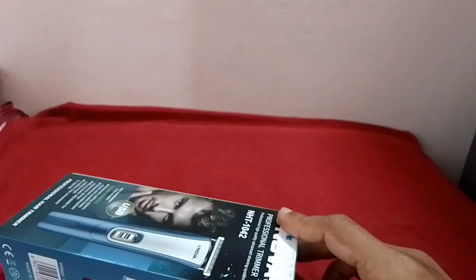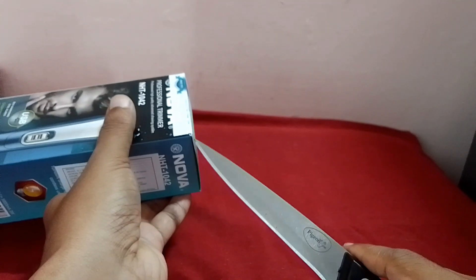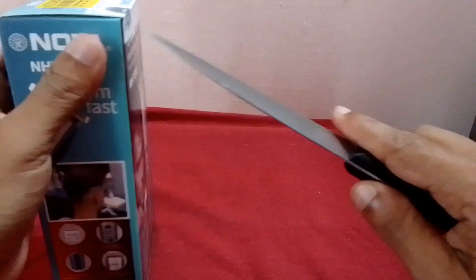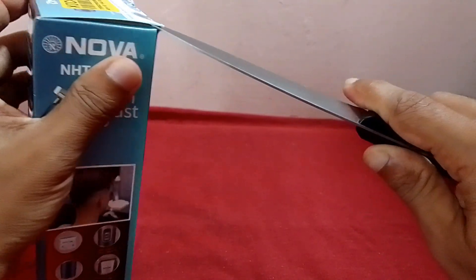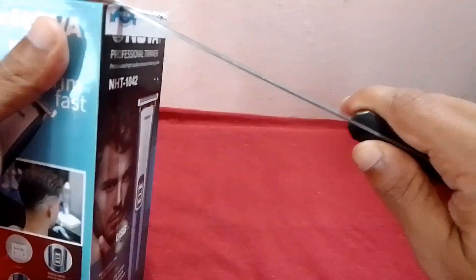I'll flip it to 480, then I'll open it. I'll open it — I'm going to unbox it for the first time.